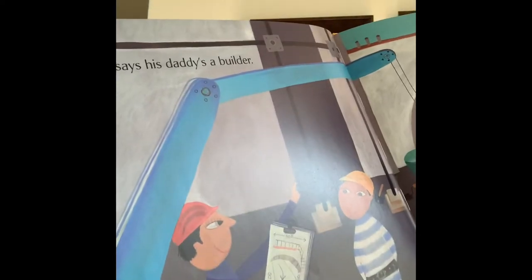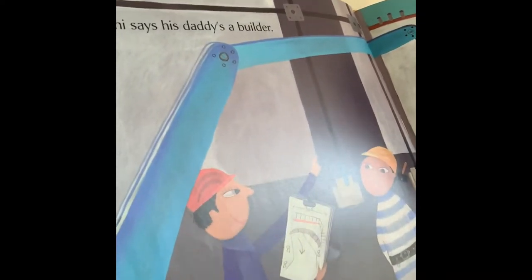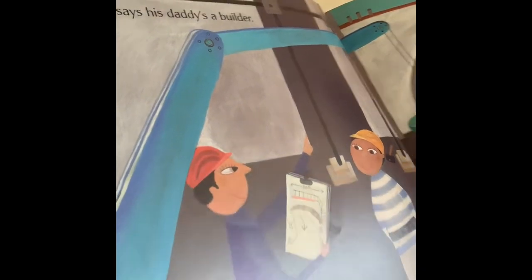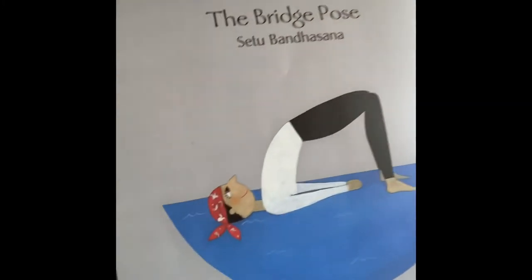Malaki says his daddy's a builder. Sometimes, my daddy is a bridge. The bridge pose.